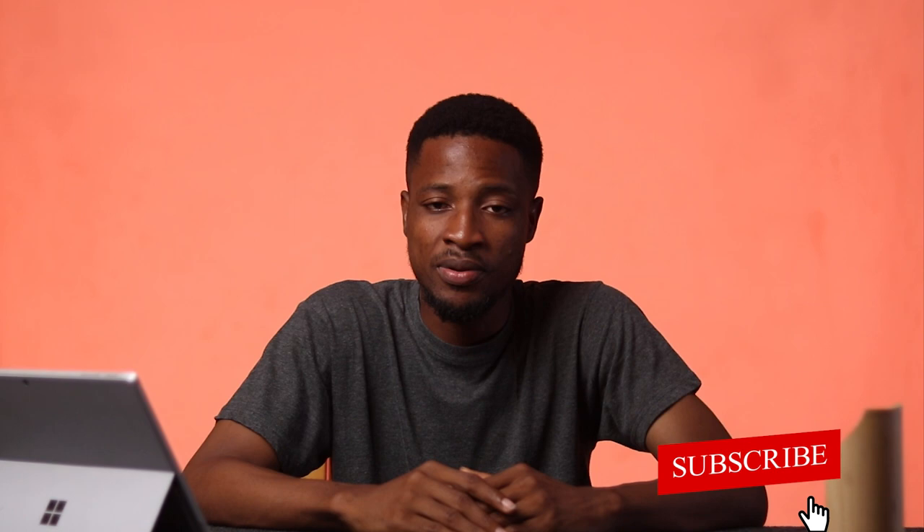Hello guys, welcome to a new episode. At the end of every month, I'm going to pick three to five filmmaking gears and tools and give you my impressions on them. Now these are just impressions, but for some of these products, I'm going to end up making full reviews on them. So if you've not subscribed yet, please consider subscribing and put on your notification bell so you don't miss these videos.